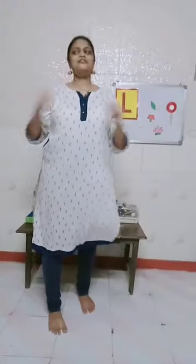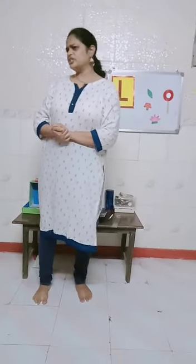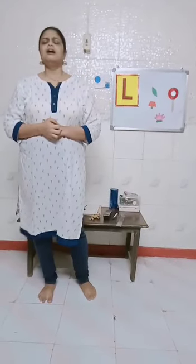Good morning children. Welcome to the world of alphabets. Today we are going to do a letter. Any guesses?